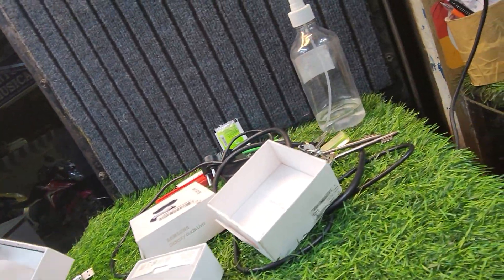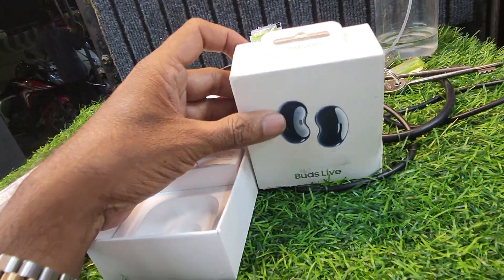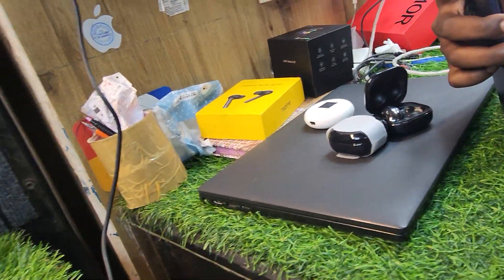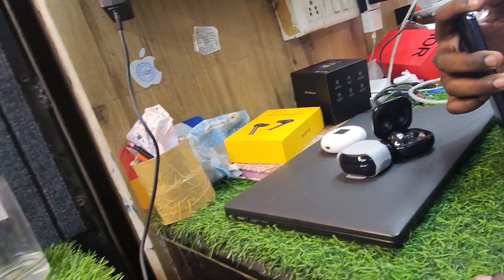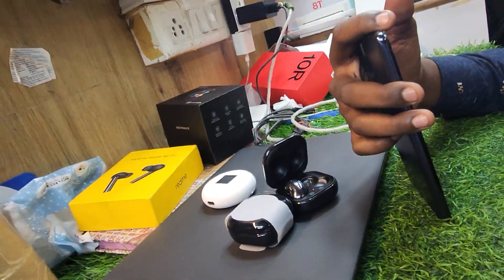Friends, we have a seal of Samsung Airpads. The seal is open — let's check it out. There is a warranty card. One piece is $300, or $600 for both. The seal is open and we are opening it. That is the manufacture date.